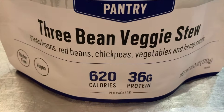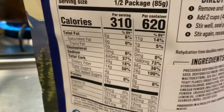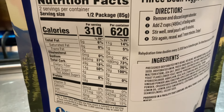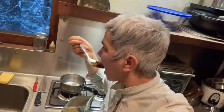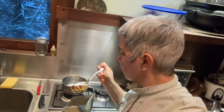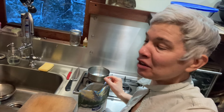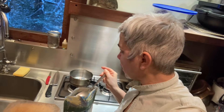Today I'm doing the Three Bean Veggie Stew — pinto beans, red beans, chickpeas, vegetables, and hemp seeds. Wow, this one is really good. It's spicy but not too spicy, the flavor is great, and I like the mix of beans and vegetables. I'm inclined to give it a five, but I'll give it a 4.5 because there might be something else that's spectacular. I'm definitely going to buy this one again.